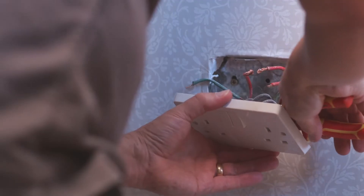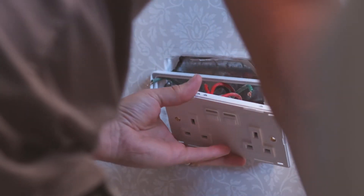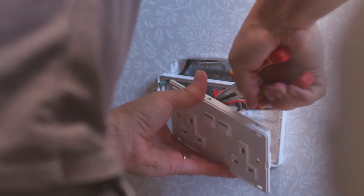Carefully unscrew terminals of the socket. Remove the faceplate from the light wave socket carefully without scratching it. Swap each wire from the standard socket to the corresponding terminal in the light wave socket. L is brown, N is blue, and earth is green and yellow.